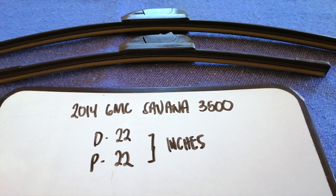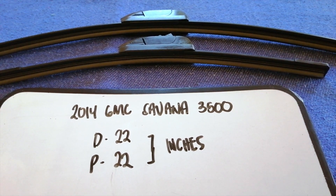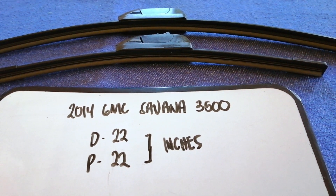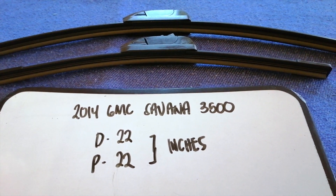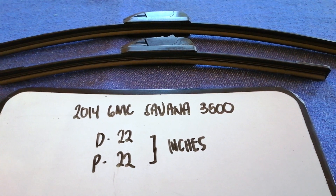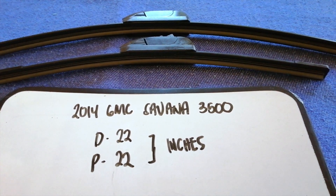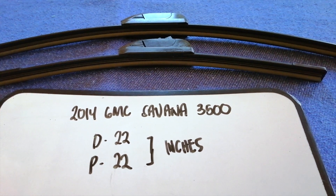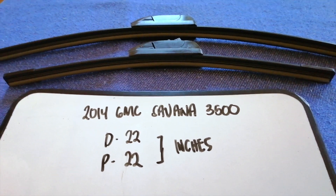I have already looked it up — just check the video description and I will try to leave the info there as well. The wiper blade replacement size for the 2014 GMC Savannah 3500 is 22 inches for the driver side and 22 inches for the passenger side. As you can see, the size is the same for both sides.